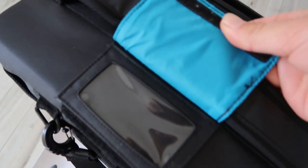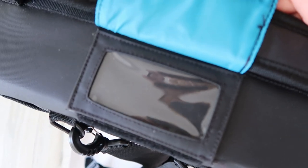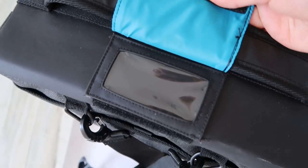One other nice detail: you can put your name and business card in a little slot on the bag, so just in case you lose it someone can contact you. Always good.